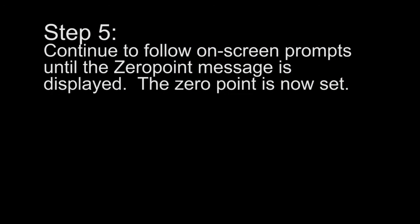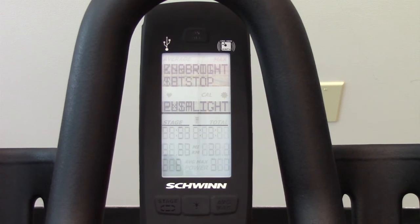Step 5: Continue to follow the on-screen prompts until the zero point message is displayed. The zero point is now set.